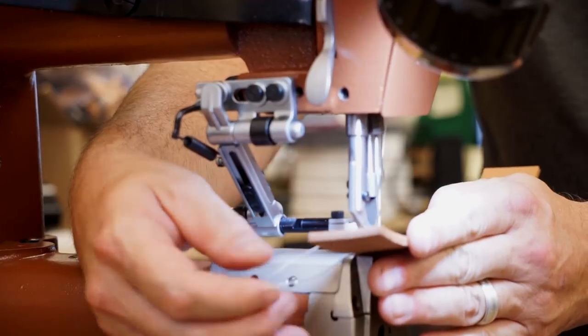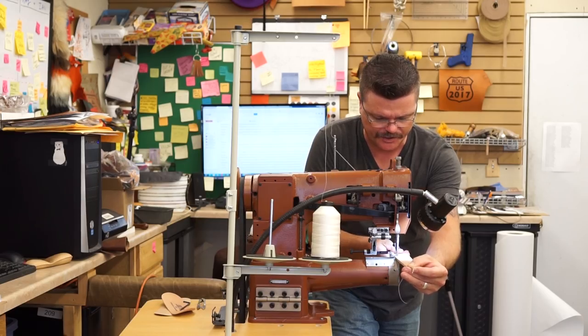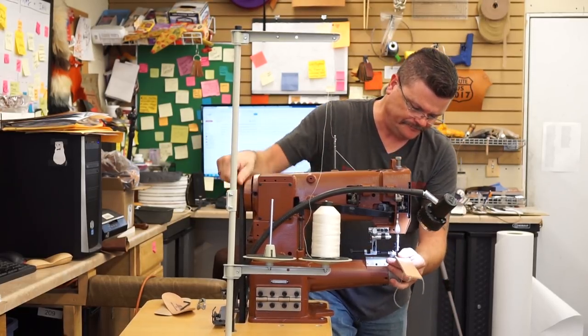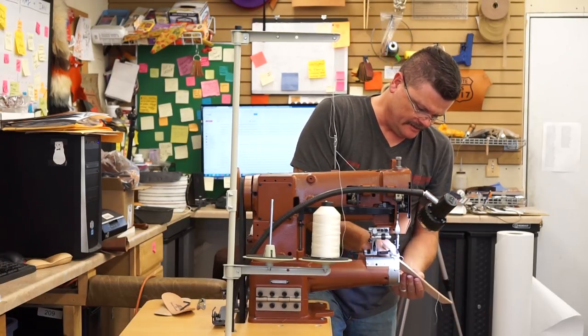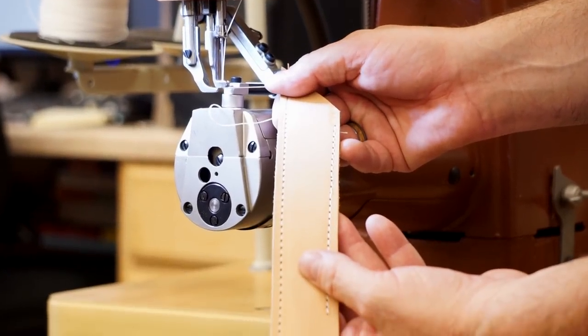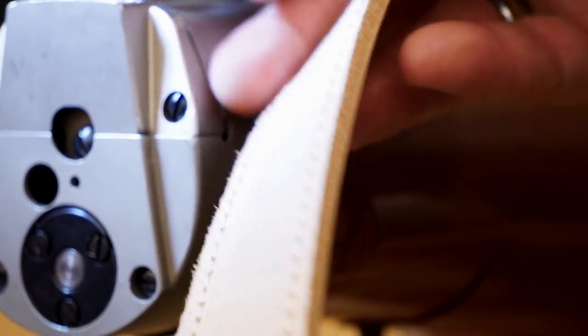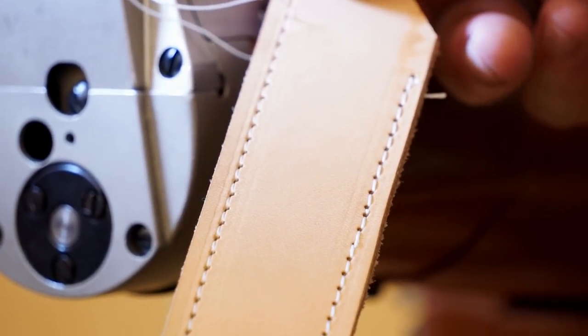Normally without a guide, I would not stitch into a groove simply because it demands that you really be following that line. But as you can see, with the roller edge guide, it does a pretty darn nice job. That really sets that stitch below the surface edge. If you wanted it on the back, you could do the same thing — put a groove on the back of it.